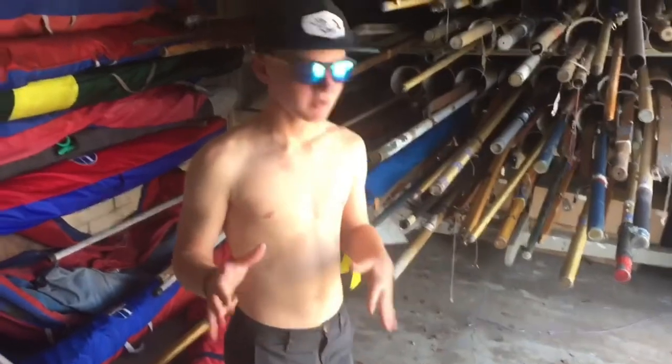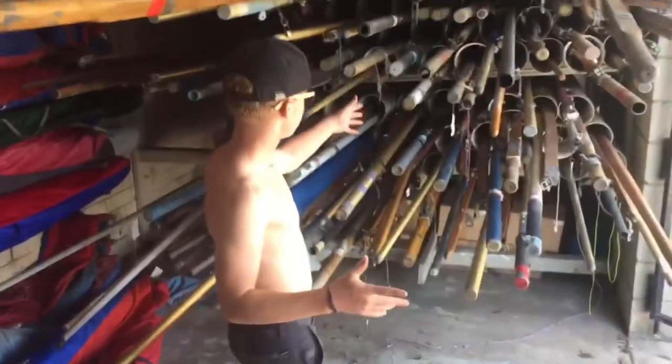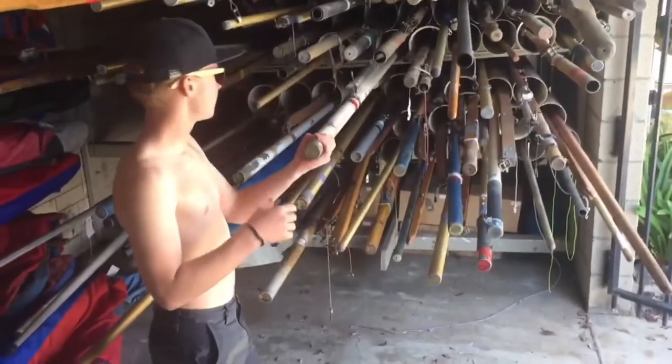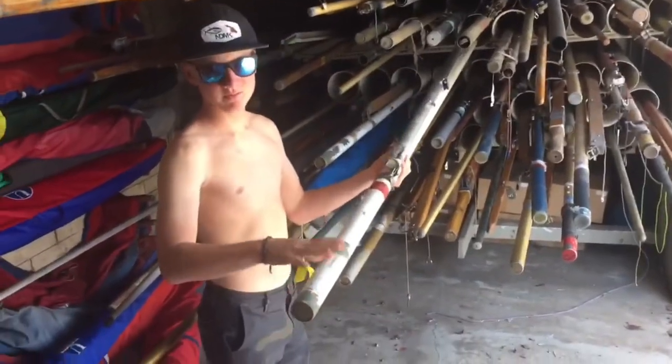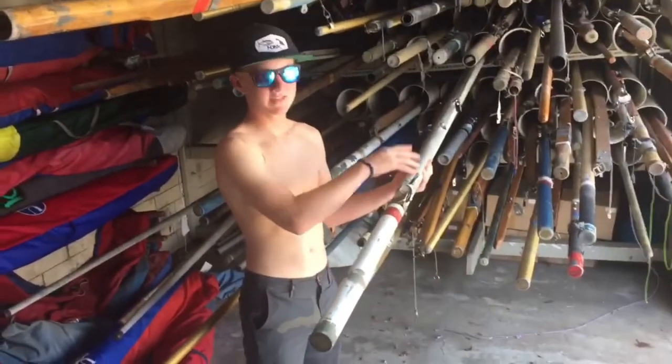Now that we're at the yacht club, we've got to get out the parts to rig the sailboat. This is the mast and boom for Beyond Waves — the wooden parts are the mast, and the metal parts are the boom. We're gonna take this down to the docking. Now we're in the bag room getting the bag for the boat Beyond Waves so we can rig it up and head down the dock with the boom, the mast, and the boat bag.